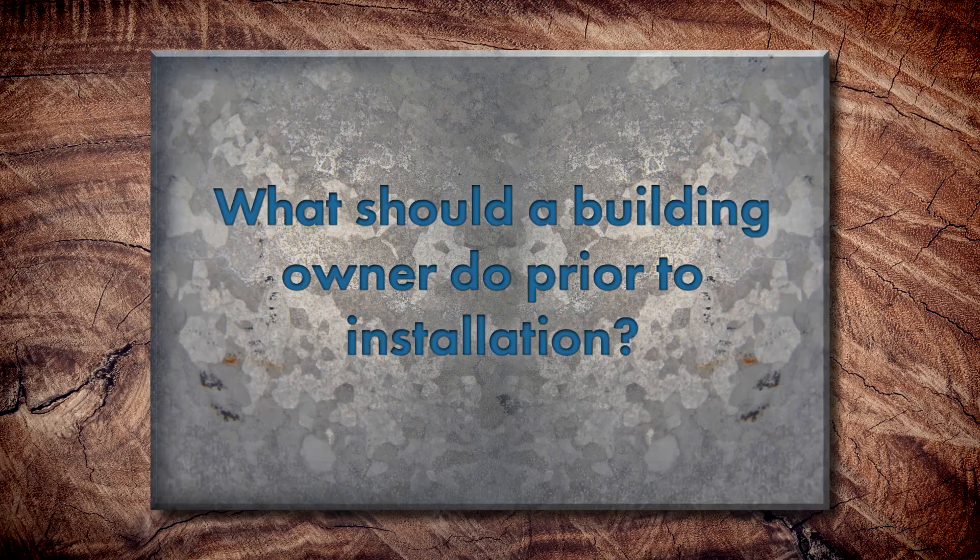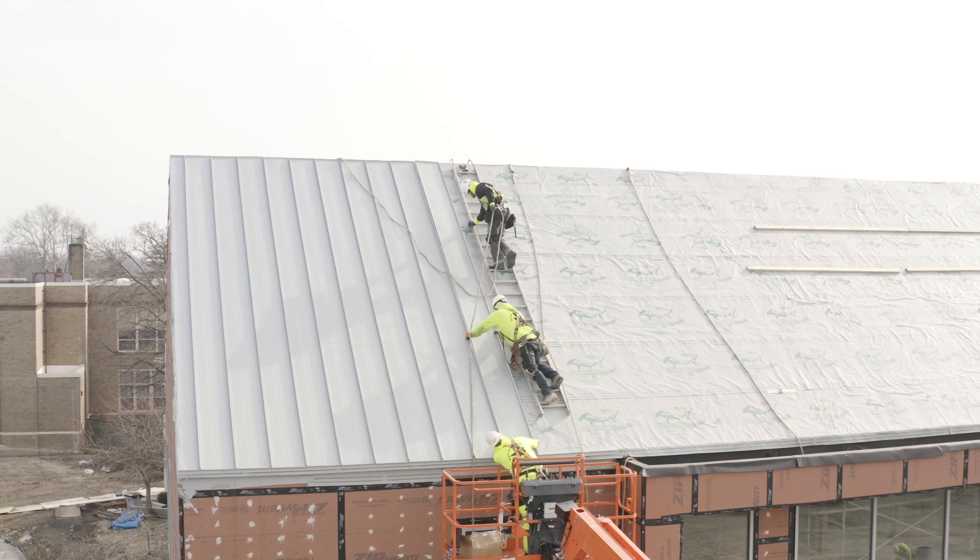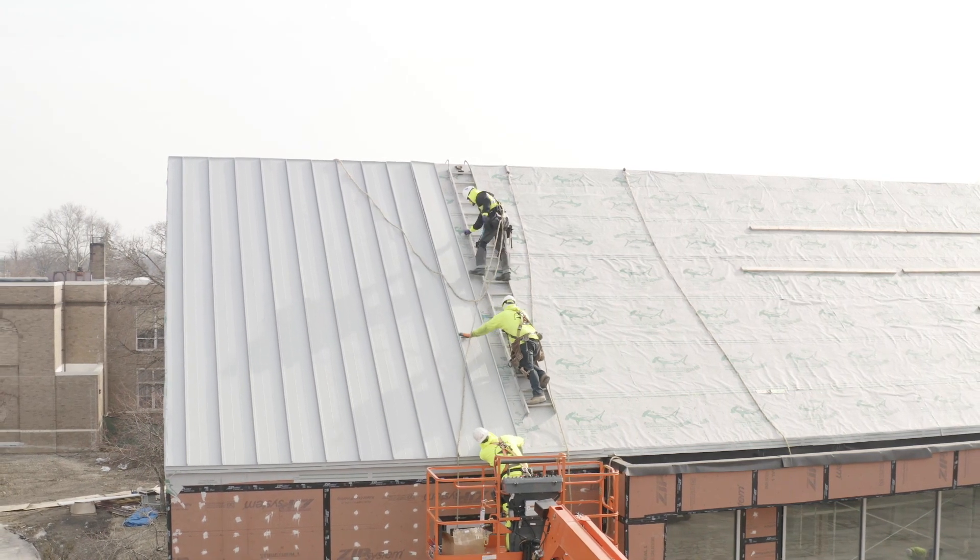If I'm a homeowner or building owner, what's my responsibility before installation to make sure the details and installation are set to go? The first thing you're going to want to do is find a reputable installer — that's number one, and it's going to eliminate a lot of the headaches throughout the installation. And then, obviously, communication: discuss the process, discuss what details are going to be used, discuss expectations — and do as much of this beforehand, before the roof is installed, instead of afterwards. It's a lot easier to take care of something before it's already taking place.